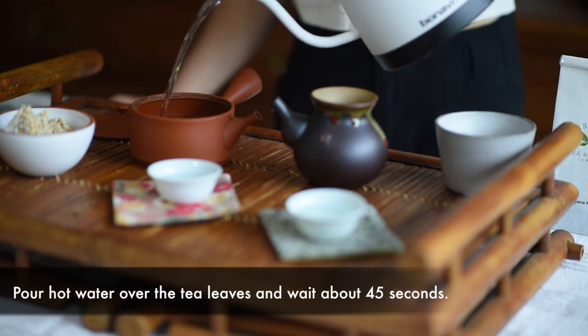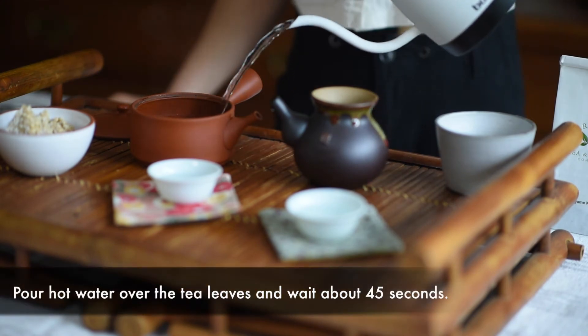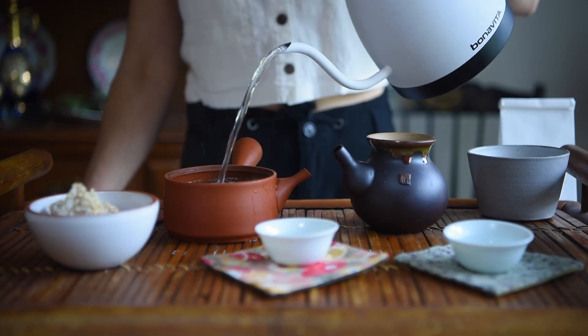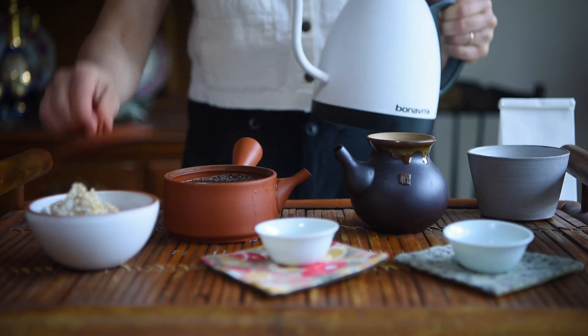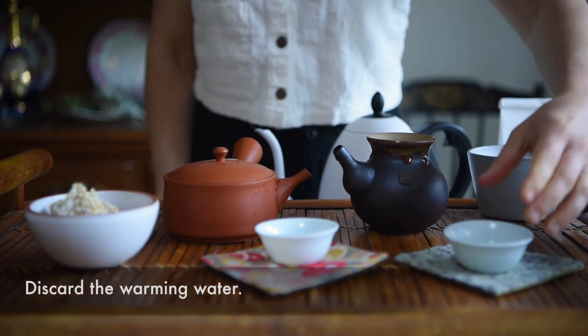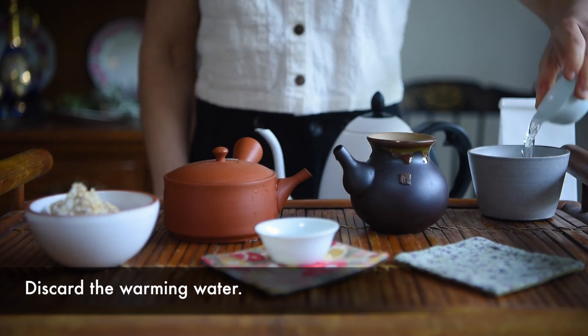Pour hot water over the tea leaves and wait about 45 seconds. Meanwhile, discard the warming water into a small bowl.